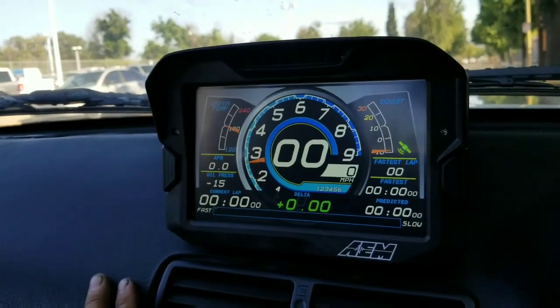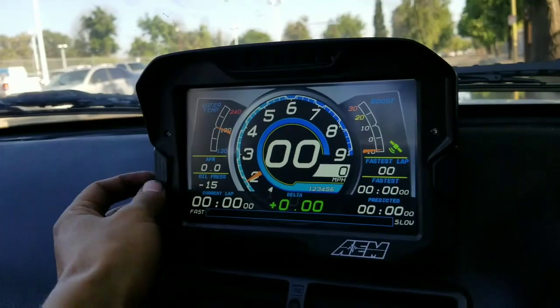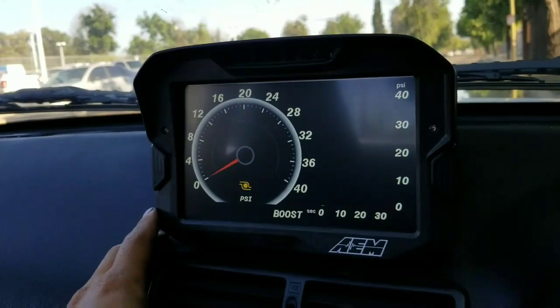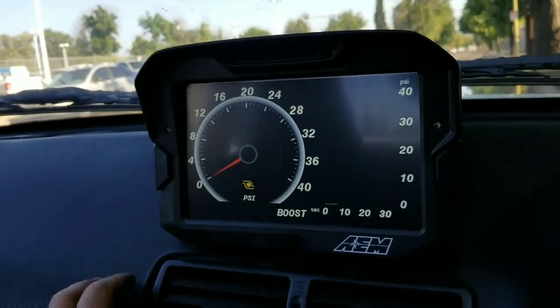Here's another screen — this one comes from AM directly, so it's already a default screen included with the unit. And this is a boost gauge, which you can display either as a graph or as a dial gauge.